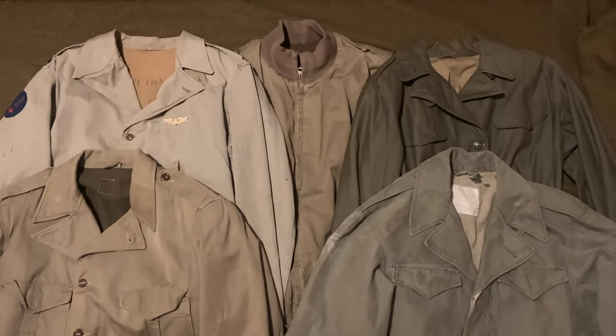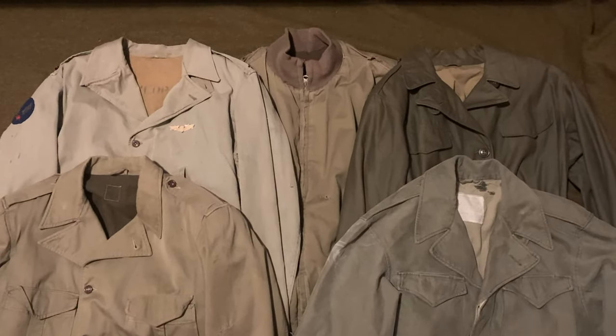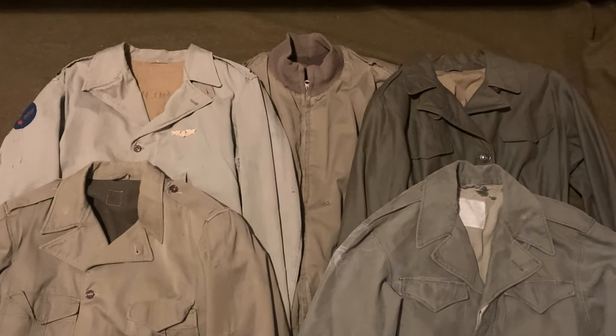Hello everyone and welcome back to Rich History. In today's video we're going to be talking about one of my favorite things to collect: World War II field jackets.